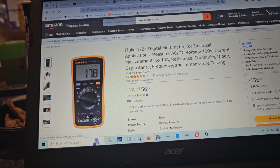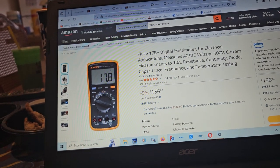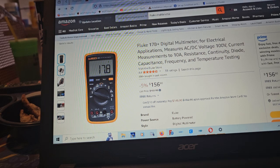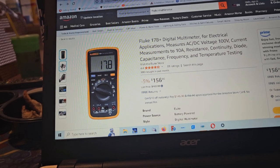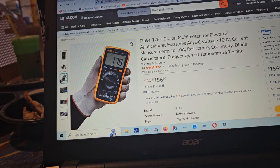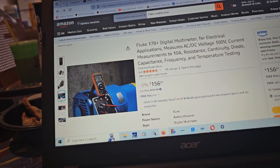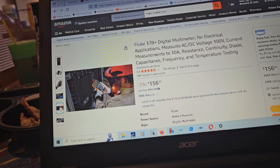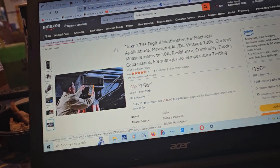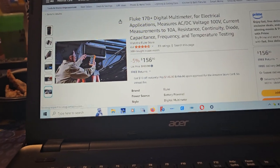I'm clicking on one but it isn't giving a very good view of the rest of the meter to see how thick it is. It looks pretty small — I really don't like meters of that size. Some of the older ones are definitely very well covered.